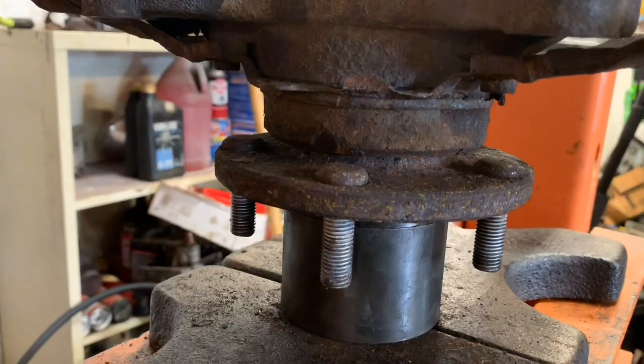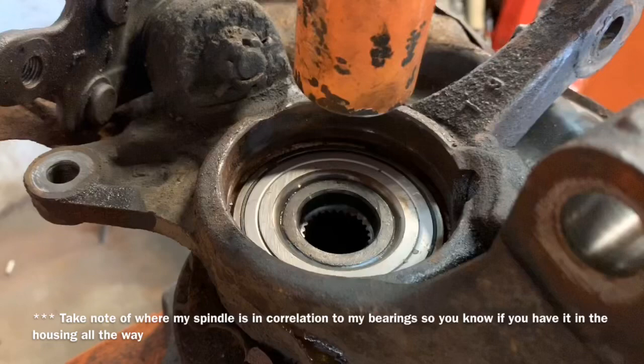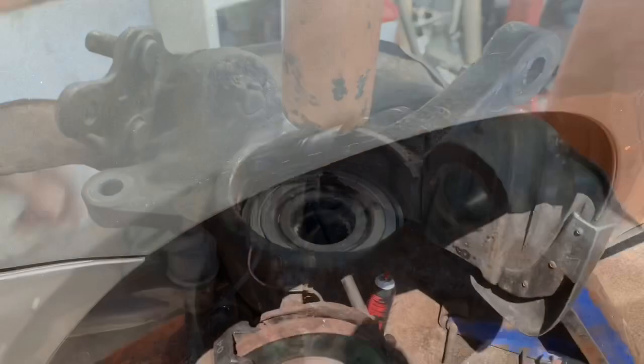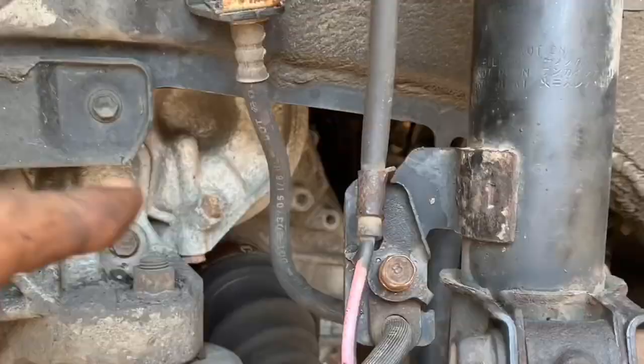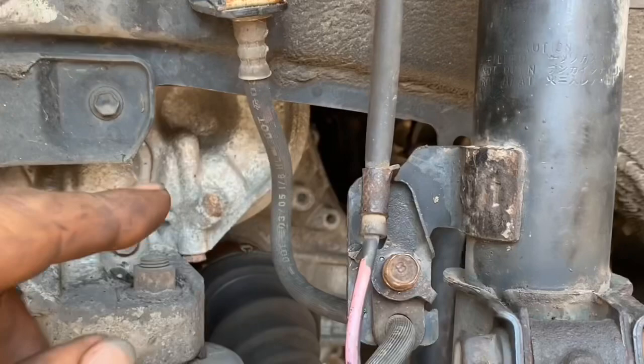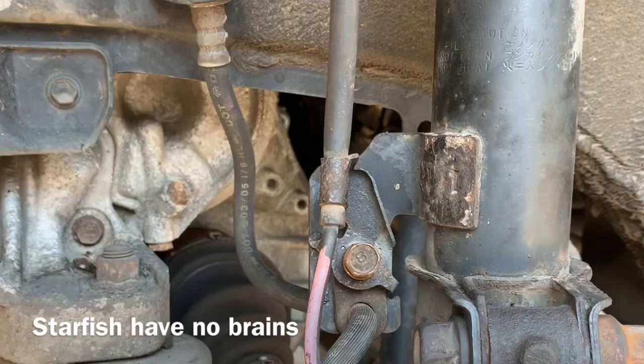Now we've got our spindle inserted properly. We're going to insert our snap ring and put our dust cover back in — reassembly is super easy. During the assembly process I noticed something: I let junior assemble it and I'll give you about two seconds to figure out what it is. When he went to put the brake caliper back on, the line was twisted — you can tell because it has a couple of S-shapes in the line. No big deal, we'll take the brake caliper back off and twist it around properly so it doesn't kink the line.